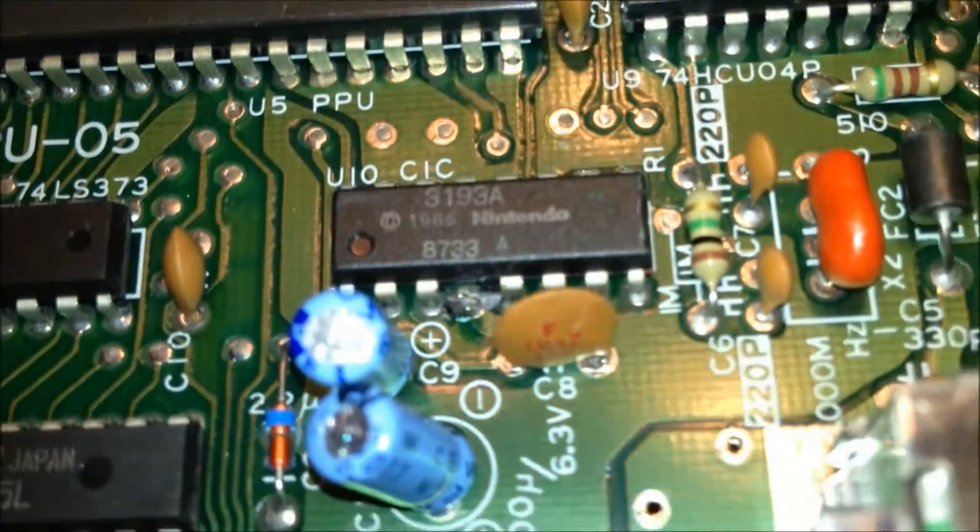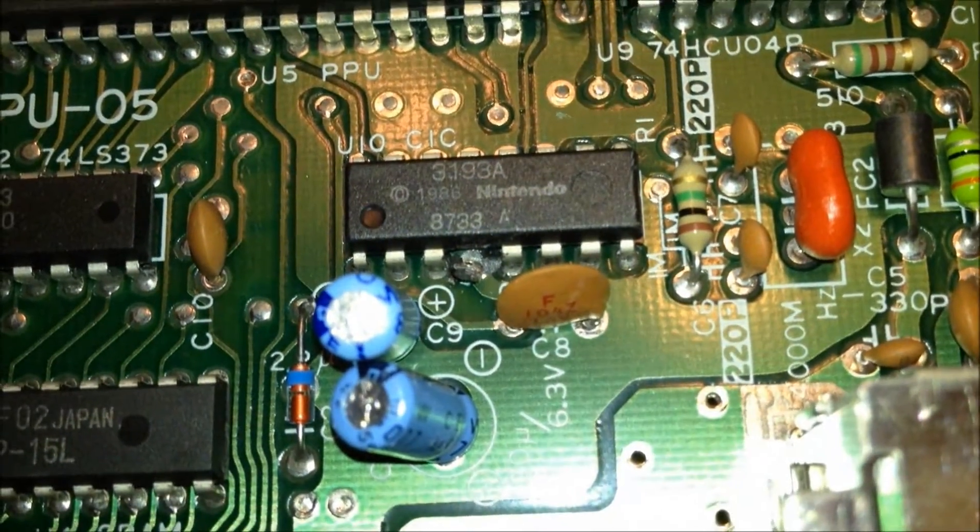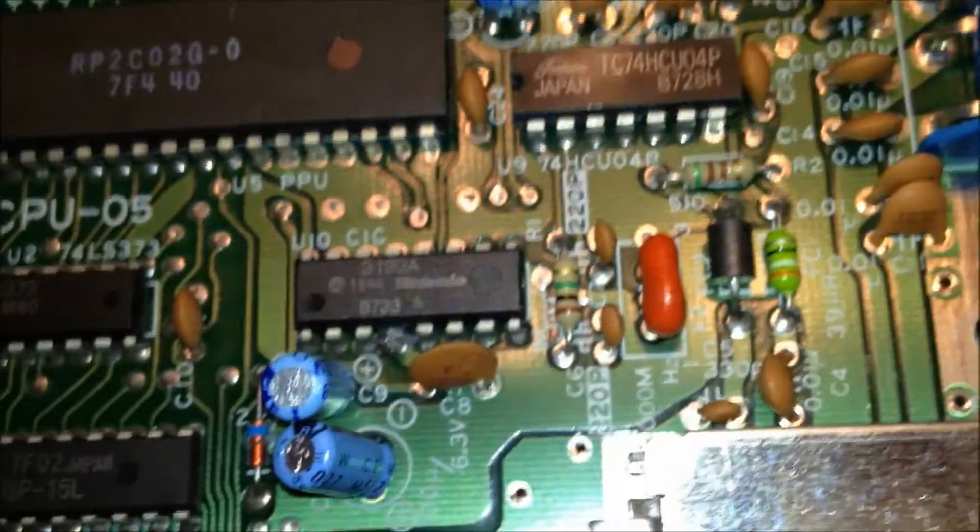There's that capacitor you can move out of the way — the one closest to the ROM chip. As you can see, I've moved the pin completely out of the way, and now we have finished disabling our CIC chip.